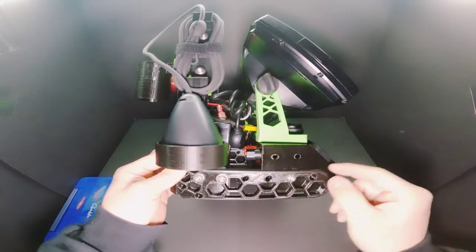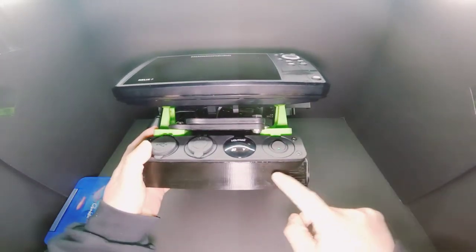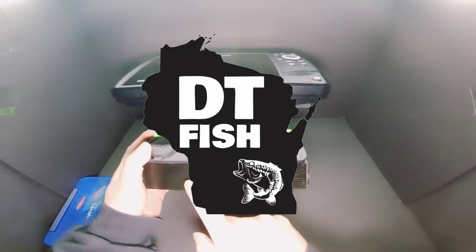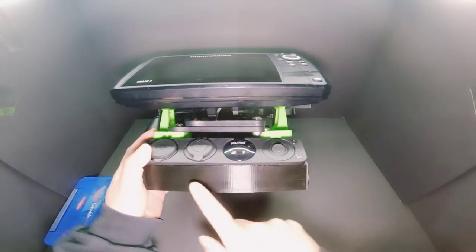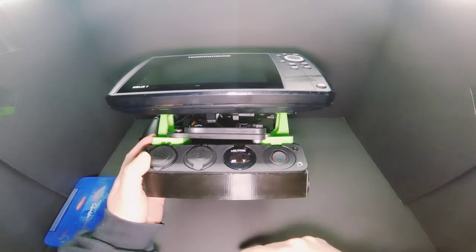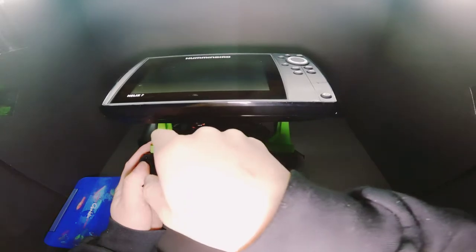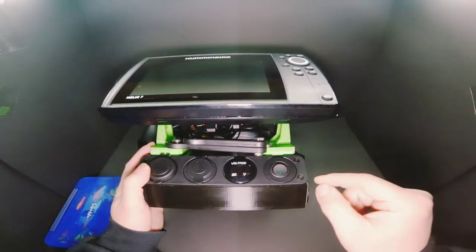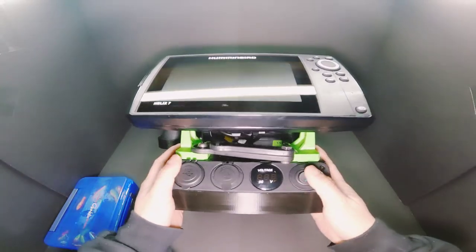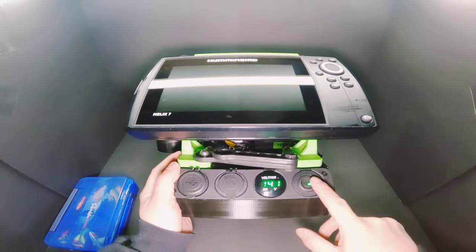I want to attach some lights to the front here. I saw DTF Fish Wisconsin put a light on his, so I might do the same. I want to use those power accessory ports in the back for something like that.